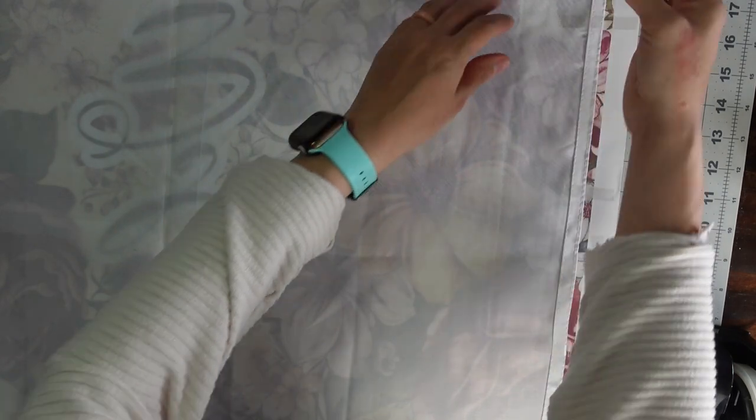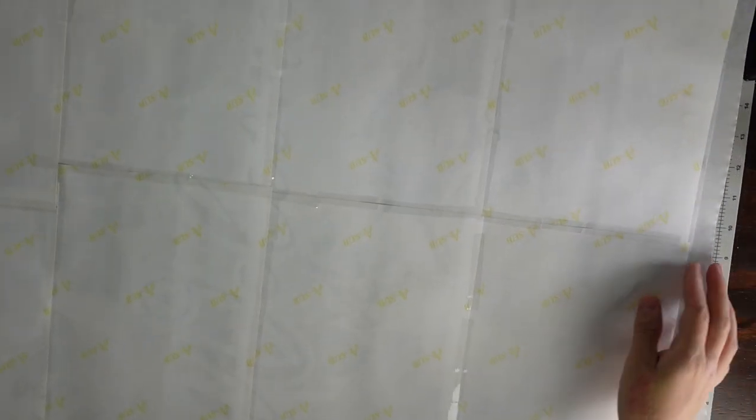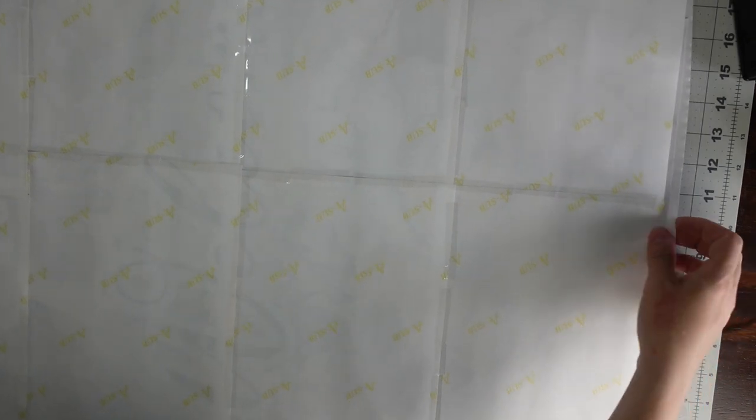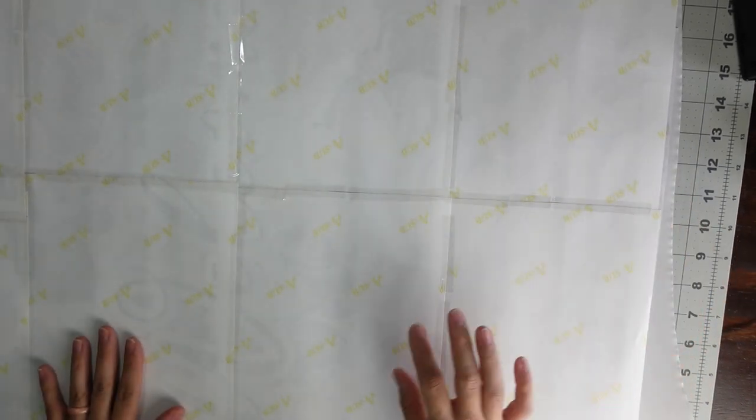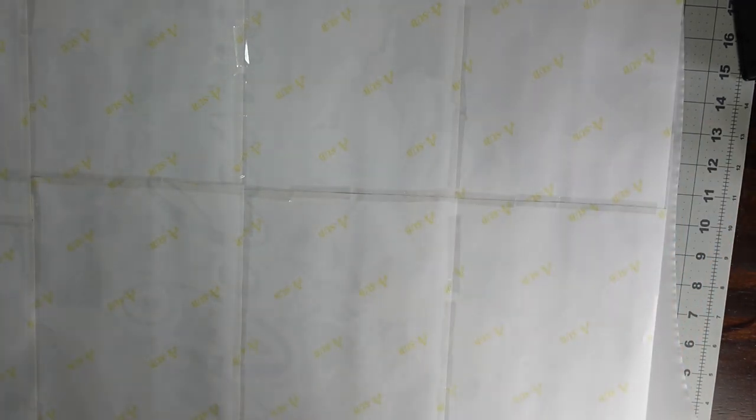I'm pretty sure you'll only be able to sub one side on this because it's so see-through. Once everything is taped up, get your butcher paper and put it down, then place your taped-up flag face down on top of it. Because my heat press isn't going to be big enough to press this all in one press, I'm going to tape down my design and fabric to the butcher paper — that way I won't be shifting the fabric or causing any ghosting as I move it around.